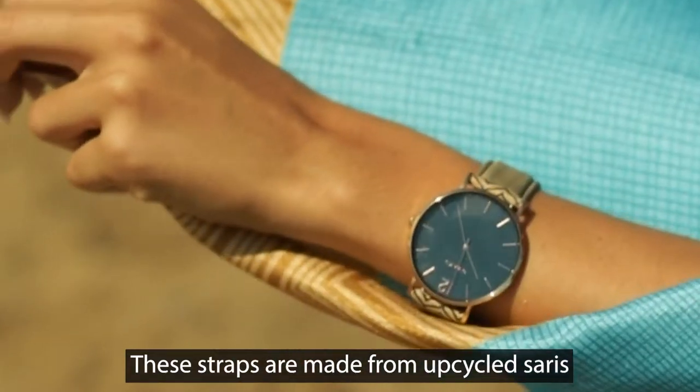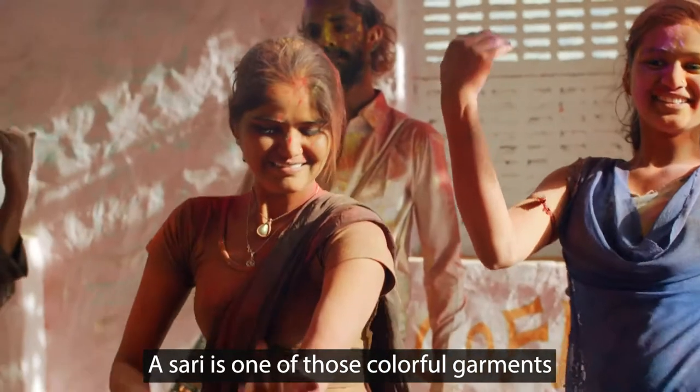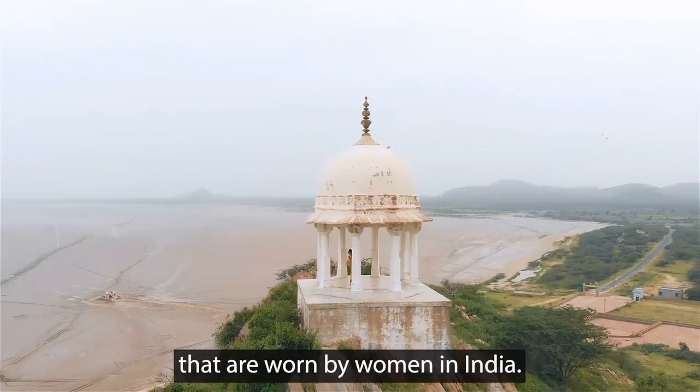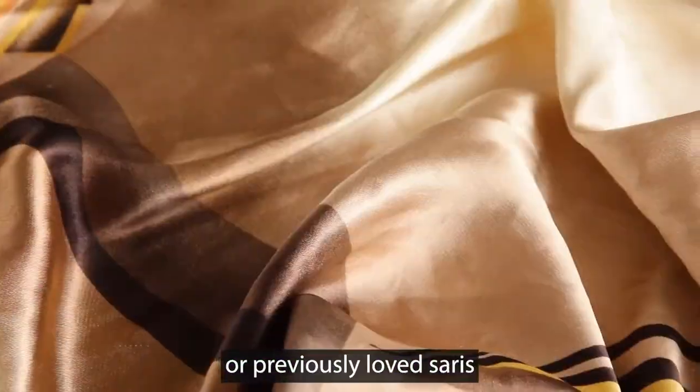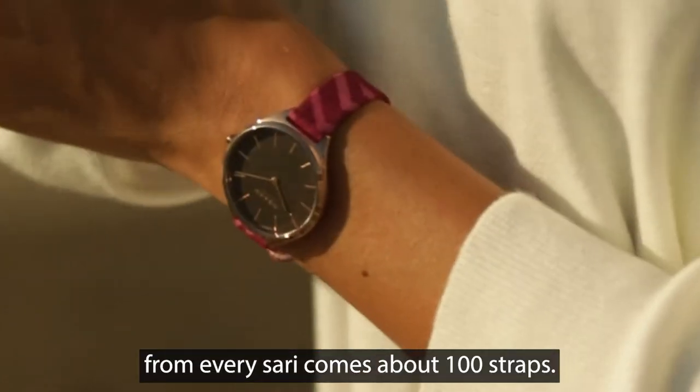These straps are made from upcycled saris from India. A sari is one of those colorful garments that are worn by women in India. We use leftover materials from production, or previously loved saris. From every sari comes about 100 straps.